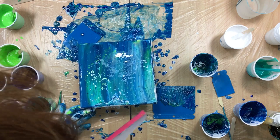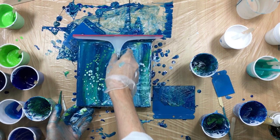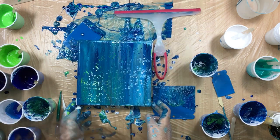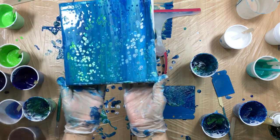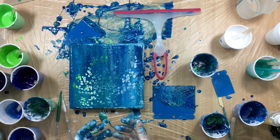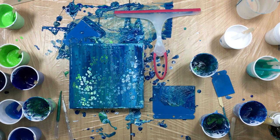Too bad I missed a spot — oh, why did I miss a spot? There we go. That is pretty, I like it.